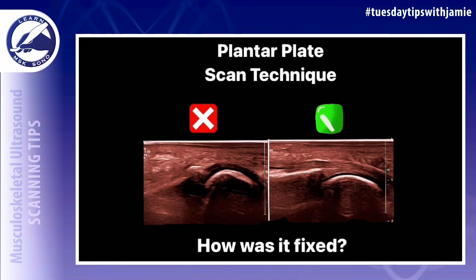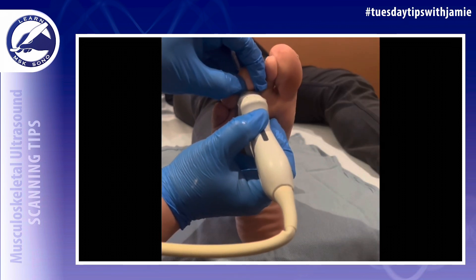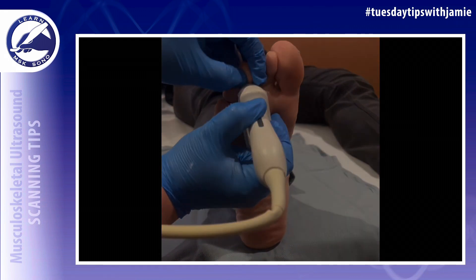Do you know the proper technique for scanning the plantar plates in the toes? It's easy to create anisotropy or mimic pathology in the plantar plates if the proper technique is not used when imaging these structures. Here are the steps that should be used for optimal imaging of the plantar plates.